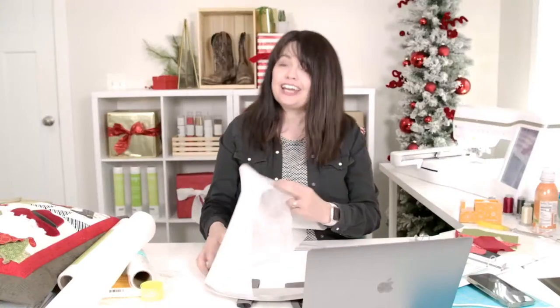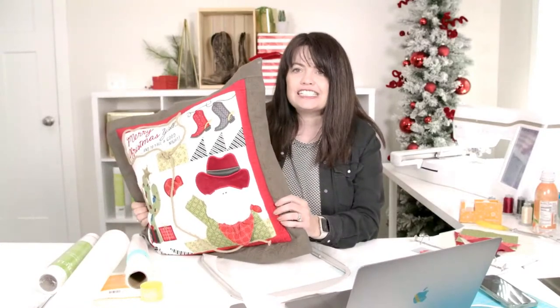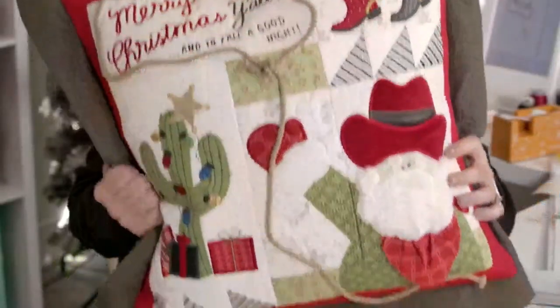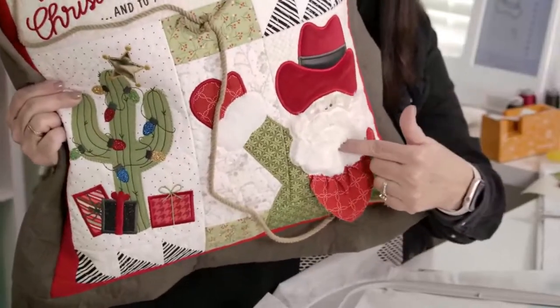Good afternoon everyone, and welcome to this Lunch Hour Sew Along with Kimberbell. We are about to go into part two of the Merry Christmas Y'all Sew Along. Today I'm talking about this right here - Merry Christmas to y'all and to y'all goodnight. This is an instant download at Kimberbell.com. Look how cute that little cowboy Santa with his cuddle beard is. That's what we're doing today - part two.